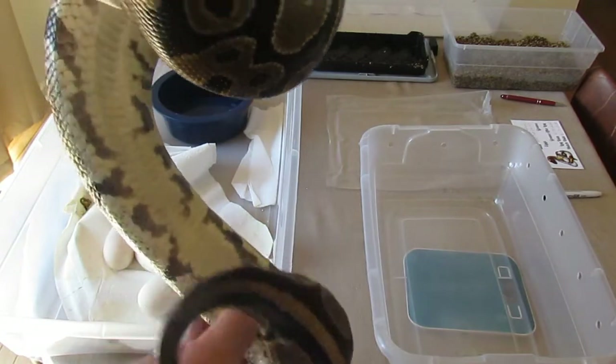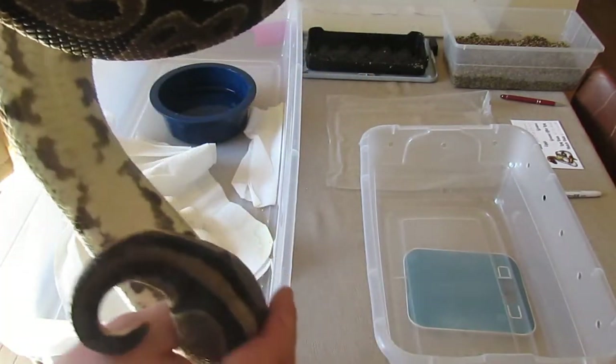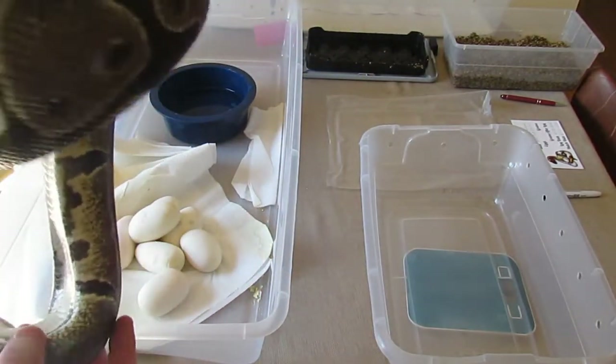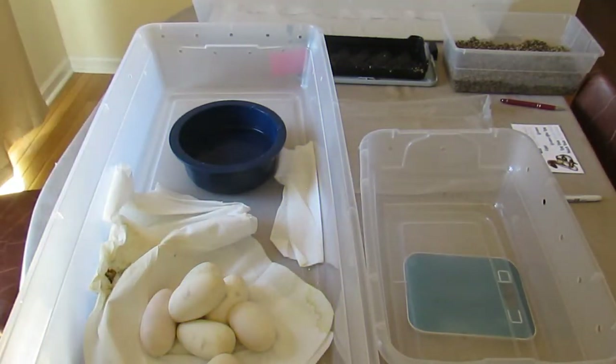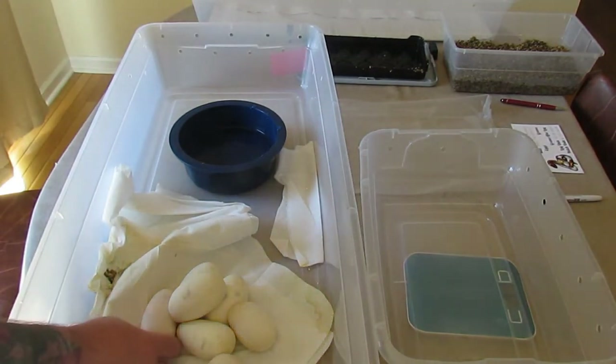You can tell she's pretty empty — she laid them off and lost a lot of weight. One, two, three, four, five, six, seven. They look like they're in pretty good shape too.